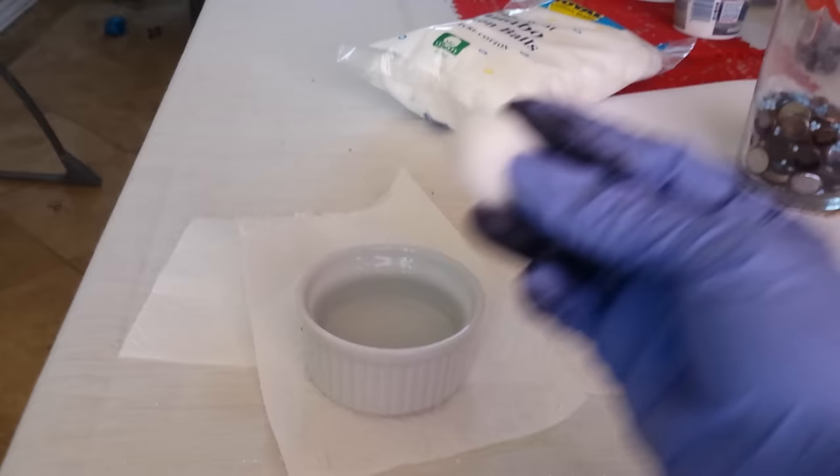I forgot to mention — you take little cotton balls after that, or a cloth, and you put a little bit of water and go over it for that final finish.